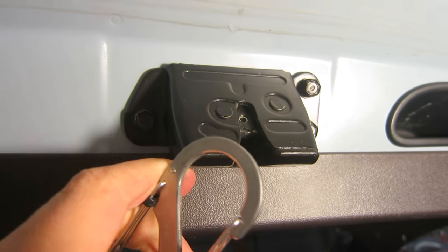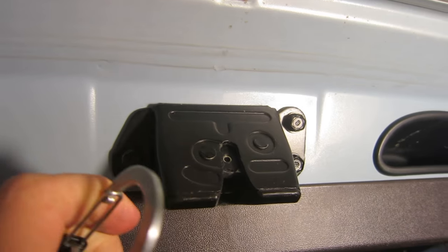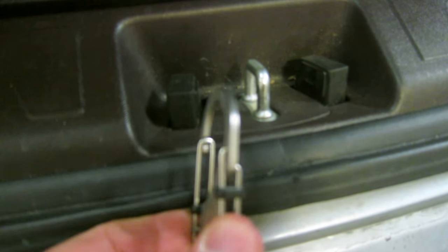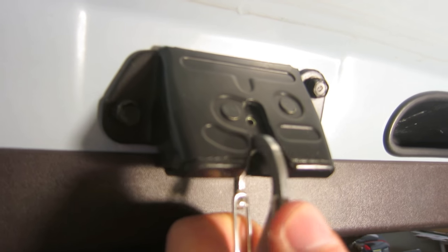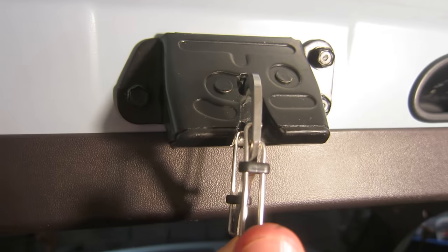You just get it to match up with the hook, which is down here. They're about the same size — this one's a little bit thinner. You just get something that's about the same, and all you need to do is just shove it in. Push it in like that — now it's stuck. It's in there pretty good.